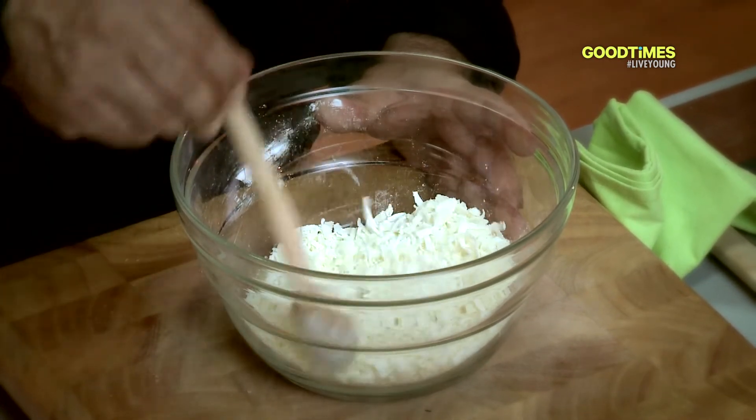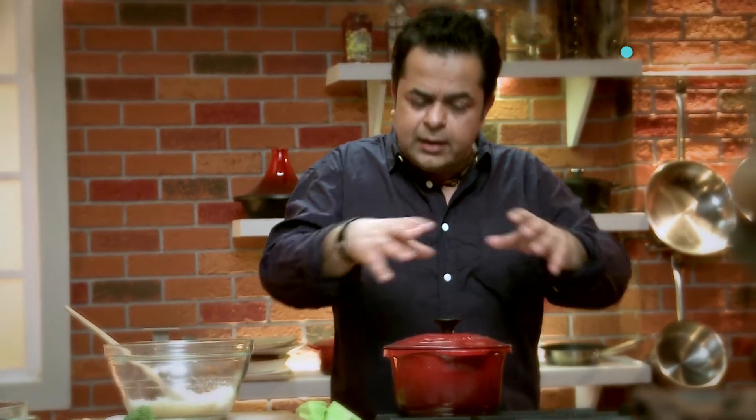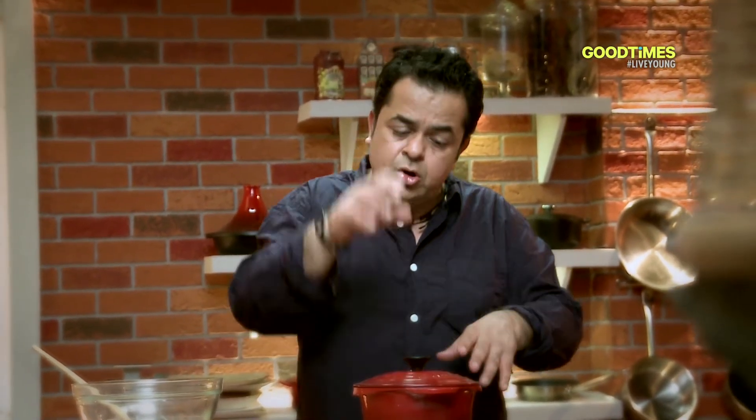I'm going to put it back in the fridge for about 5–10 minutes until I actually need it. What I want to do is blanch all my vegetables first, prep them, get my accompaniments ready, and then go straight for the fondue — because once you start stirring it, you can't stop.